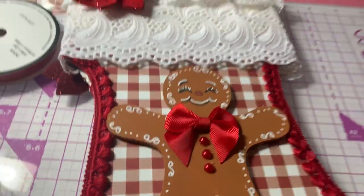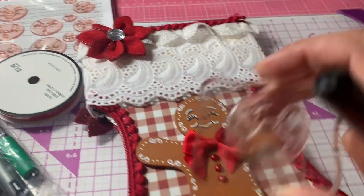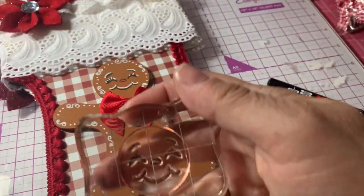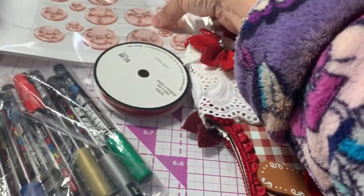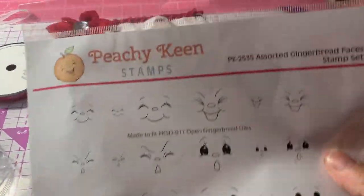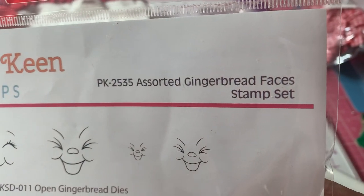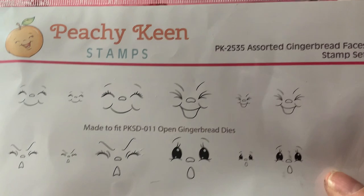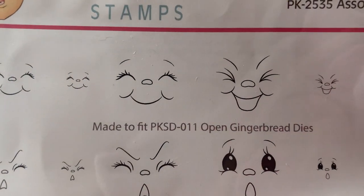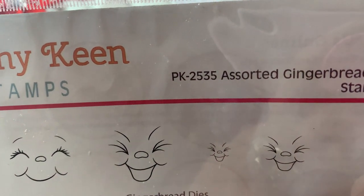I stamped the face — it's still on my block — with this face here, and that comes from the Peachy Keen Assorted Gingerbread Faces Stamp Set. I used that one right there — PK2535 — if you're interested in buying those.